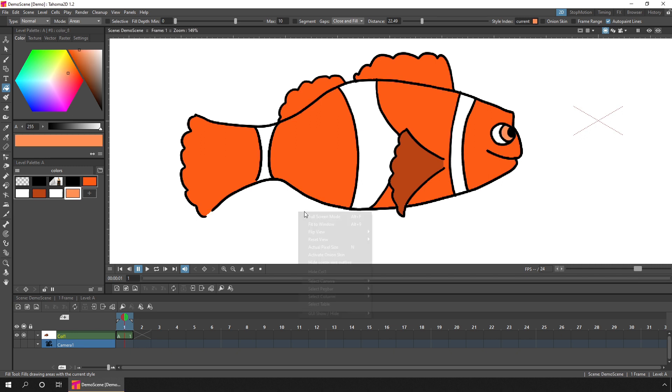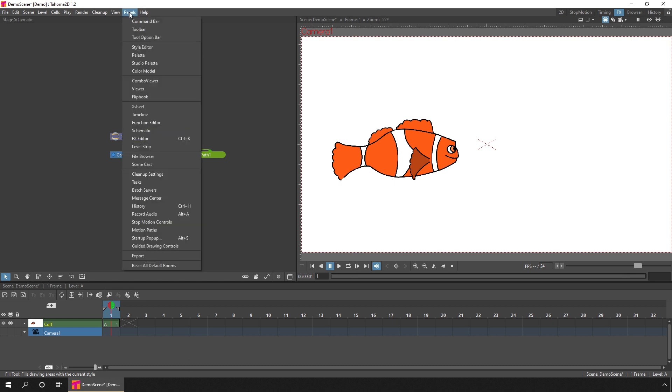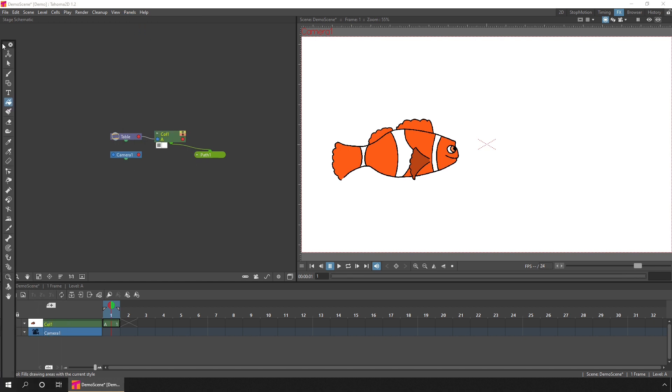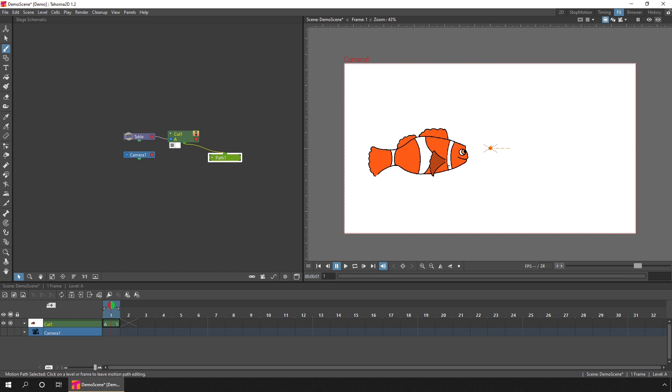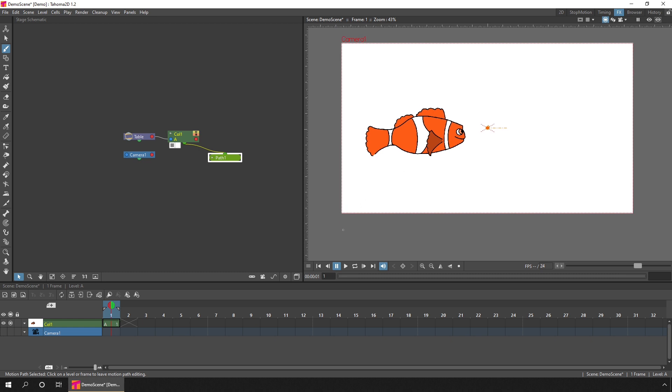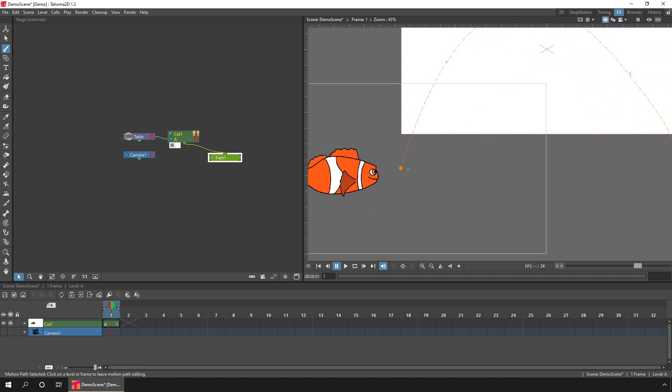The reason we drew the fish is to move it along a motion path. Let's reset the view and go to the FX room. In the stage schematic, click the button at the bottom right to switch between the FX schematic and stage schematic. Select the column and then choose to add a path by pressing this button — now I can draw a path on screen. It's easier with the toolbar, so with the room unlocked, let's click on the panels menu, choose toolbar, and dock it to the far left. Using the brush tool with the path selected, I can draw a path for the fish to follow.